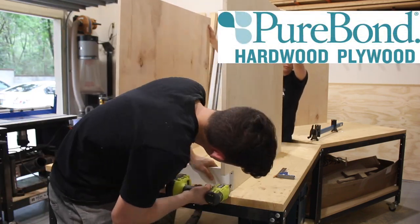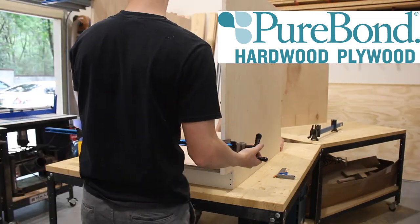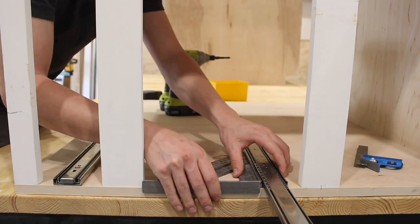We'd like to thank today's sponsor, PureBond Plywood. We've been using it for over a year now and we are really enjoying it. It's formaldehyde-free, so you don't worry about any of the harsh chemicals. It's exclusively available at The Home Depot and there are links for more info below. We went ahead and put our drawer slides while the cabinet was still on its side.